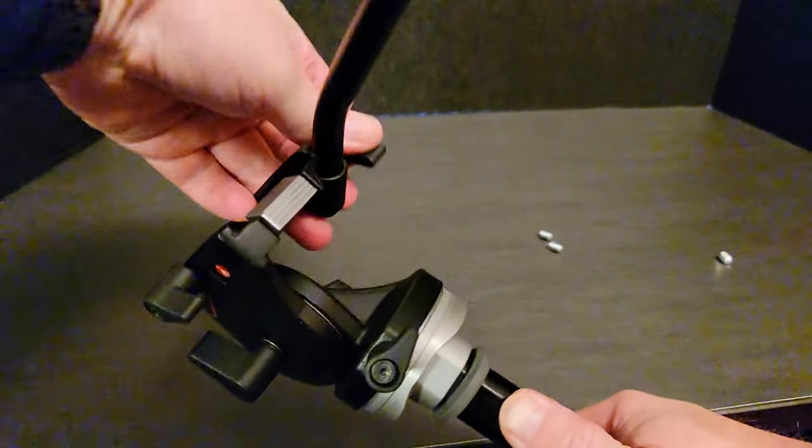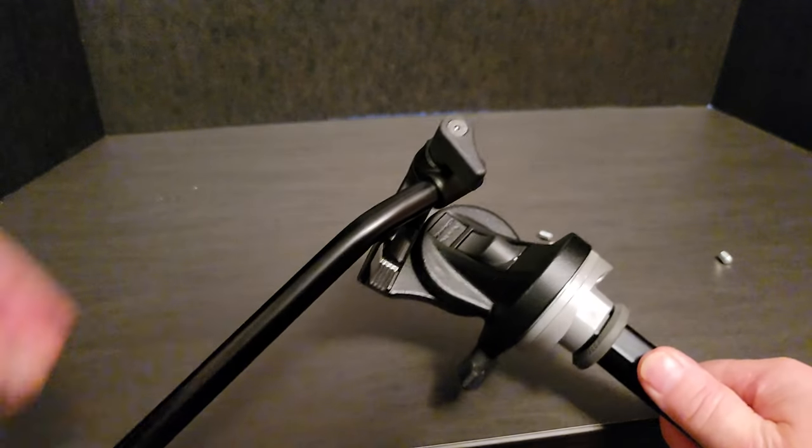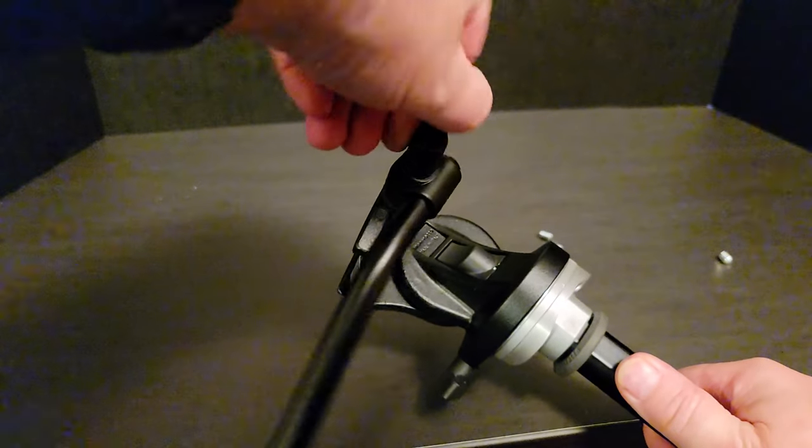This is an optional step. I chose to remove the arm from the tripod head just to make it easier to rotate and to get it out of my way.